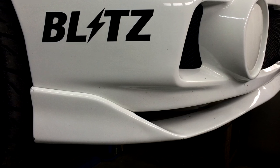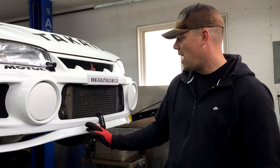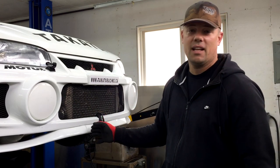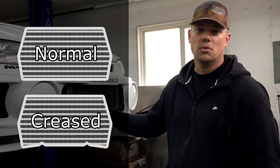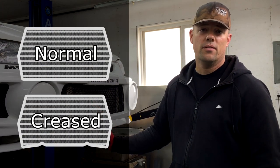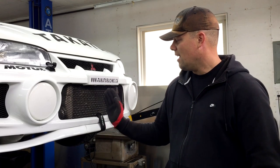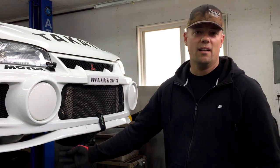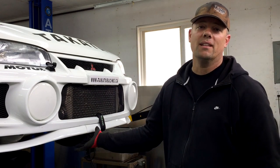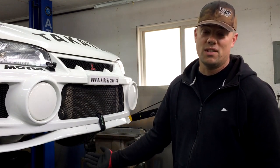Normally if this lip is going to go, it's fairly fragile. What actually ends up happening is if you get it caught on something, it will crease the bottom of the intercooler. You'll see a lot of Evolution 4s have some pretty prominent lines bent into the bottom rail of the intercooler — that's actually from the lip getting hit on a curb, bending under and putting those creases in.